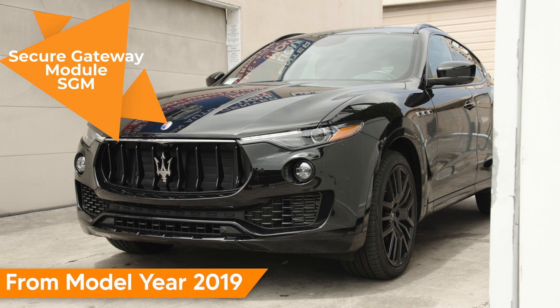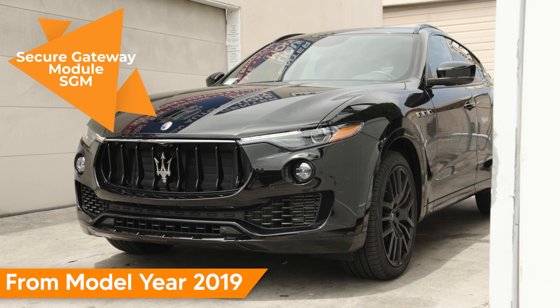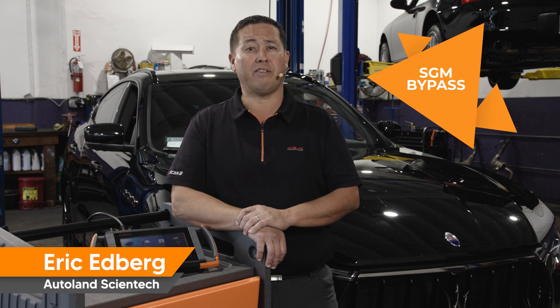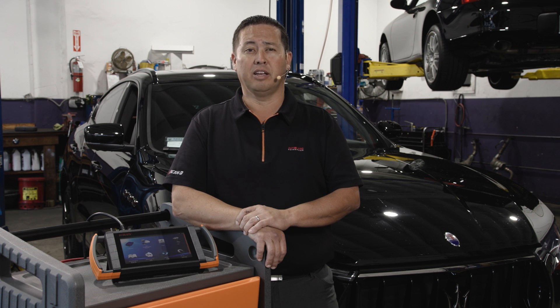For model year 2019, Maserati vehicles are equipped with a secure gateway module. This module is a firewall, effectively disabling any commands performed via the OBD2 connector. Because of this gateway, you only have access to read module data, view live data stream, and read fault codes.